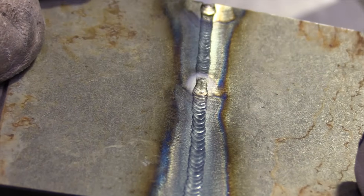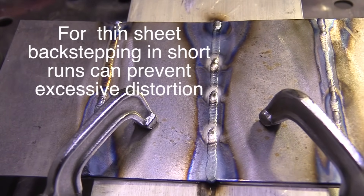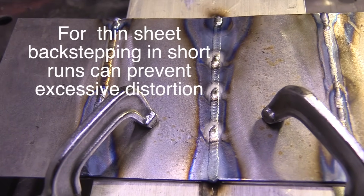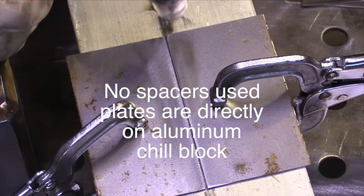Full penetration there — not as good as with argon shielding, but a lot better than without backing. For really thin metal, say in the 0.020 range, back stepping like this in several short runs about an inch long can really limit distortion by locking things in place. It's just a technique that's useful for thin metal.